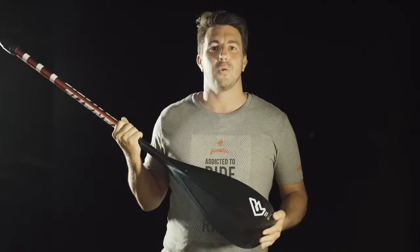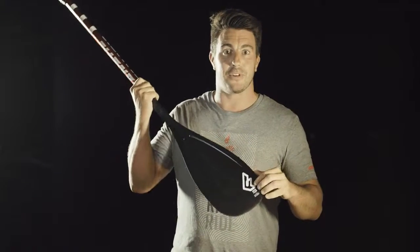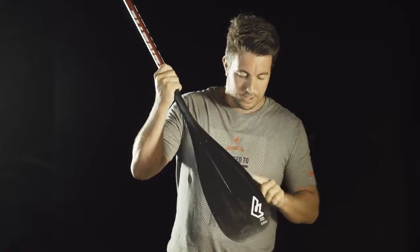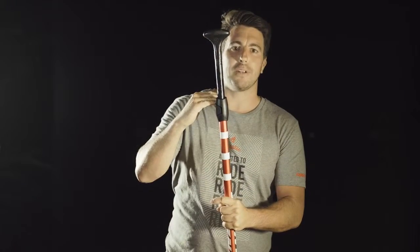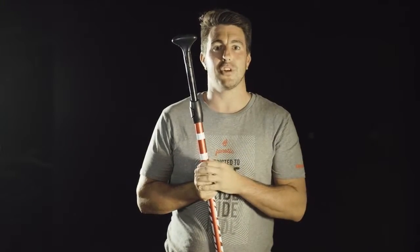We're featuring two different models for kids: the Ripper Aluminum version, featuring an injection molded blade, an oval aluminum shaft, adjustable and a special short length for kids. It also has a Carbon 35 coming from the development of our high-end pedal range, in a shorter version specially made for kids.